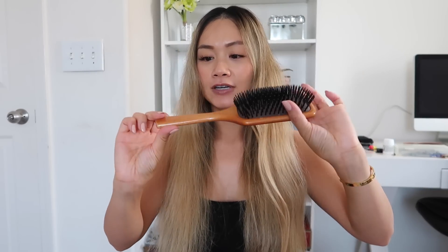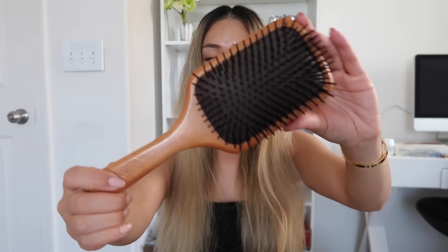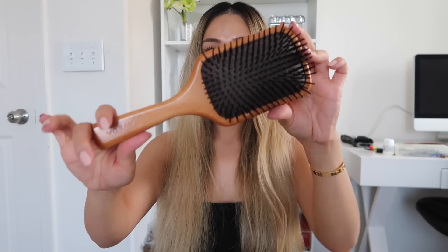I brushed it out and I used my very favorite Aveda paddle brush. This brush is amazing. You guys should really look into getting one of these if you haven't already, because it really brushes out your hair nicely and it doesn't hurt or pull your hair. Definitely invest in one if you haven't already.